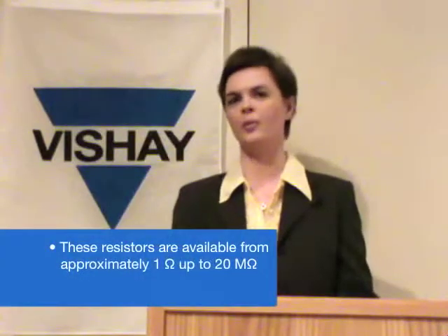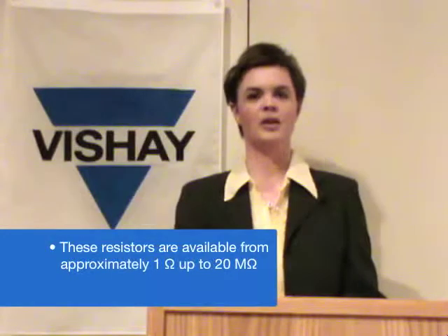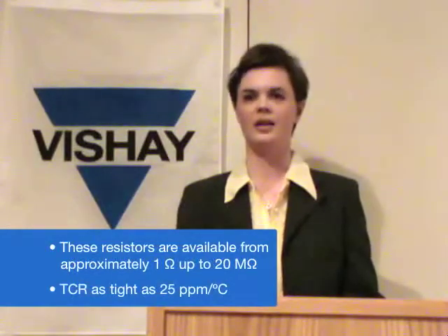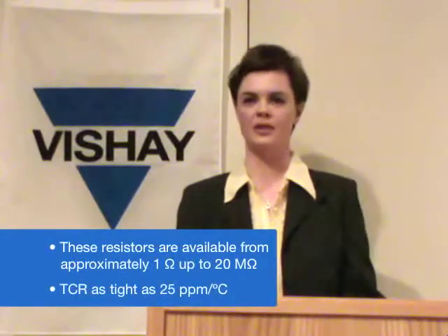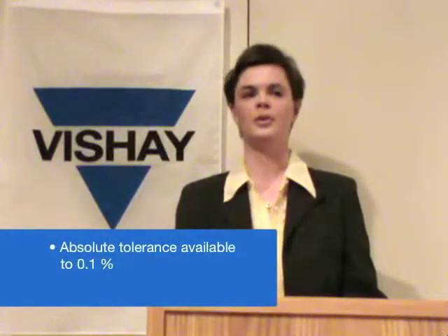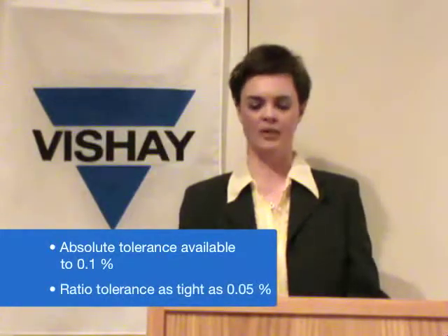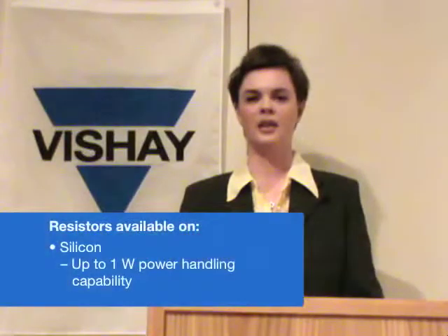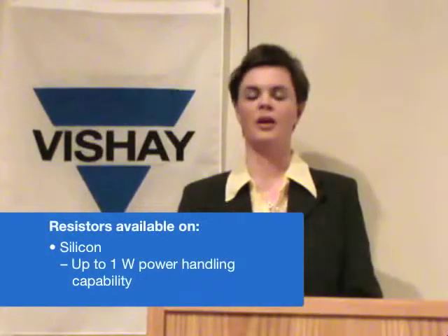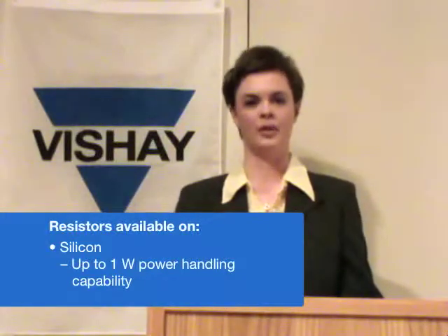The resistors are available from approximately 1 ohm up to about 20 megaohms, with TCRs as tight as 25 parts per million per degree C. Our absolute tolerances are available to 0.1% and ratio tolerances are available as tight as 0.05%. The resistors are mainly on silicon, which gives good power handling capability, up to 1 watt for some configurations.